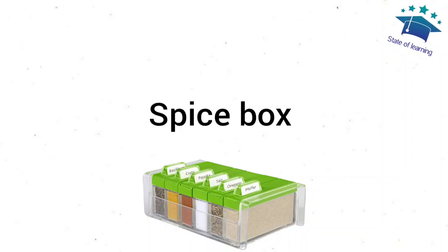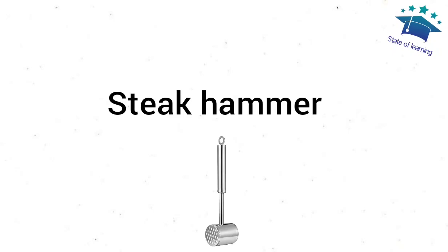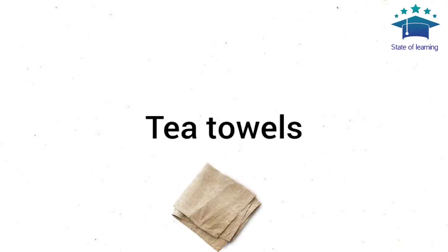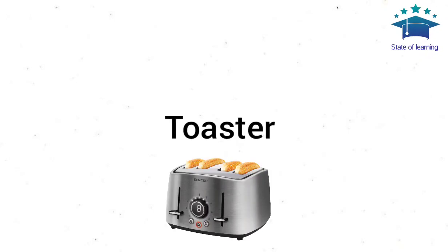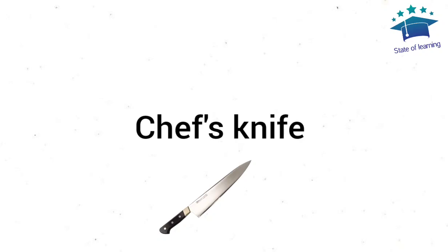Spice Box. Spatula. Steak Hammer. Stirring Spoon. Strainer. Tea Towels. Teaspoon. Toaster. Tongs. Vegetable Peeler. Chef's Knife.